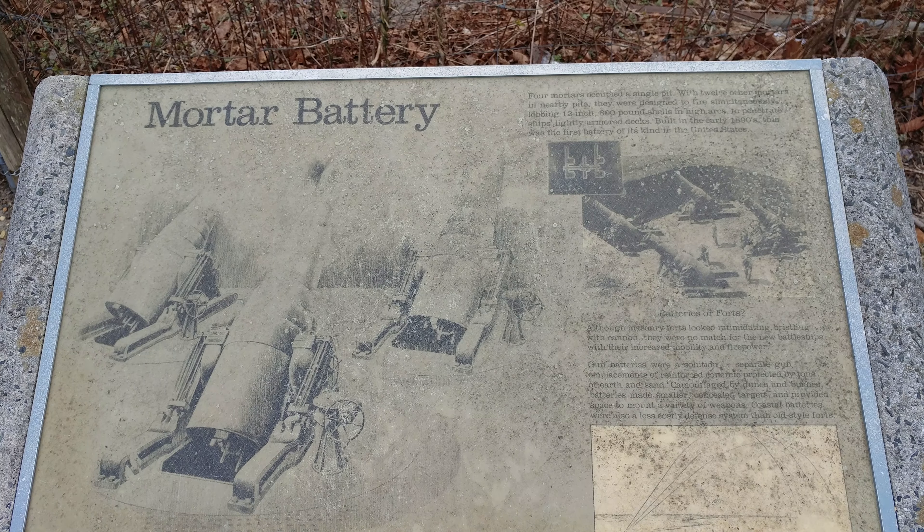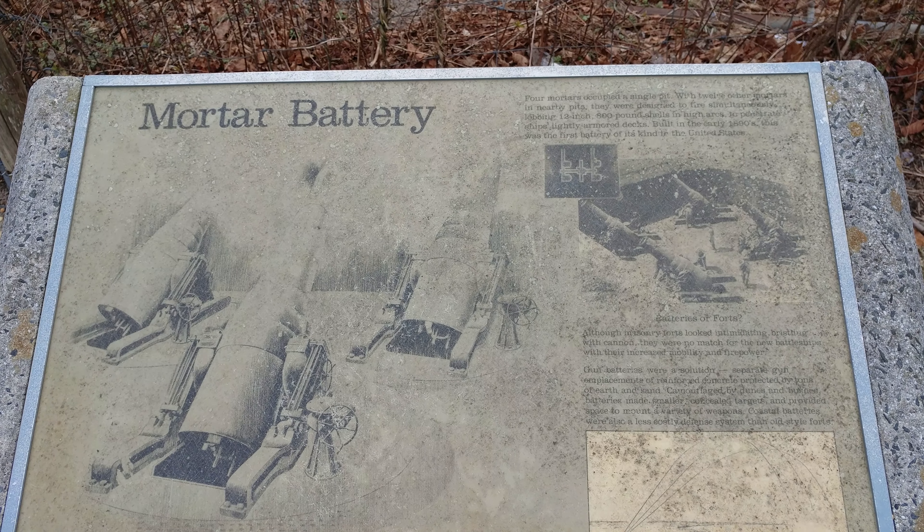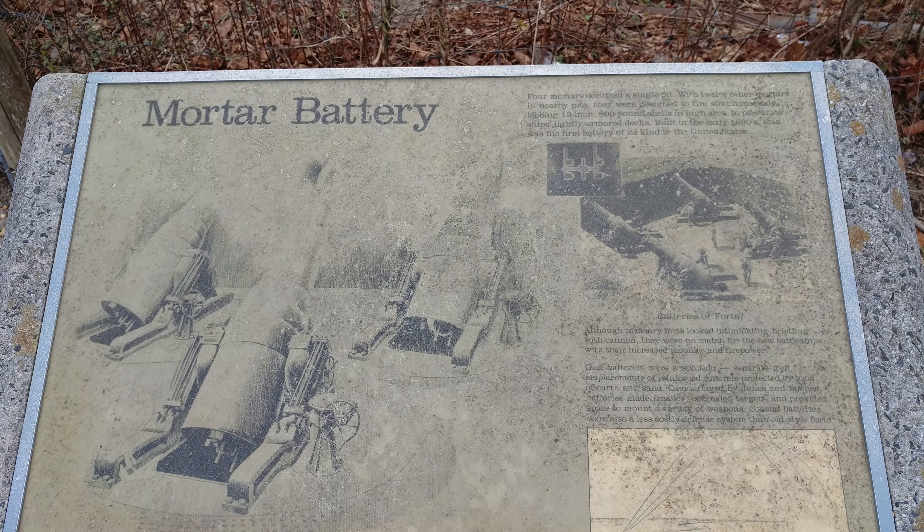Built in the early 1890s, this was the first battery of its kind in the United States. This is the entrance to the Mortar Battery — let's take a walk.